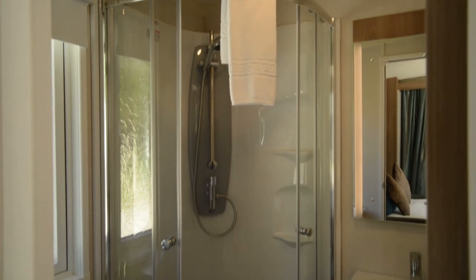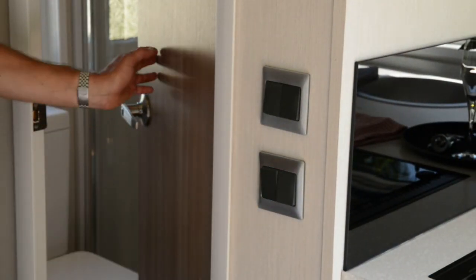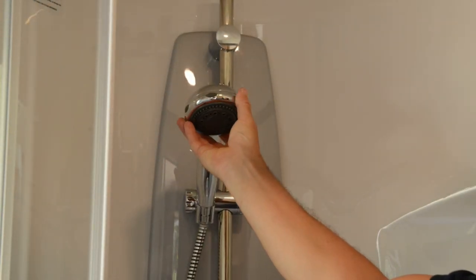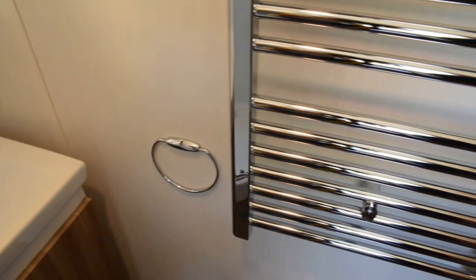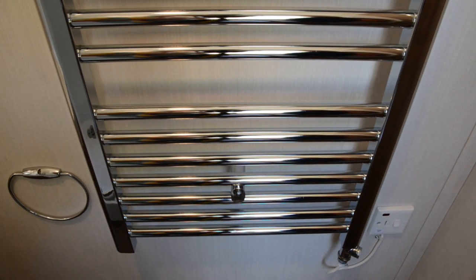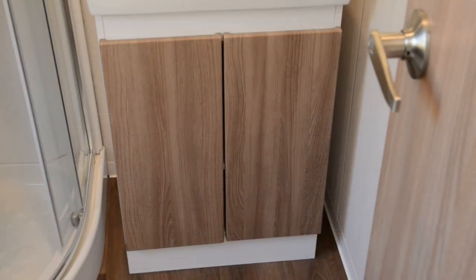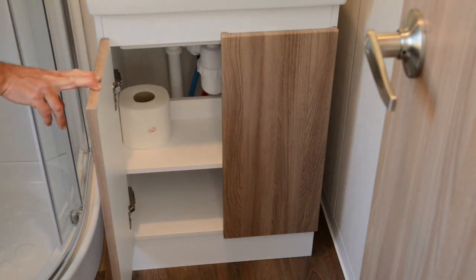Moving to the bathroom. The bathroom light is just outside the bathroom door. The shower head can be adjusted for different power settings. The heated towel rail is next to the sink, but please be aware as this can get hot. If you wish to switch it off, the button is to the bottom right. A spare toilet roll can be found in the cupboard underneath the sink.